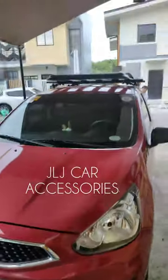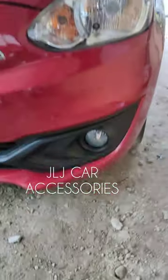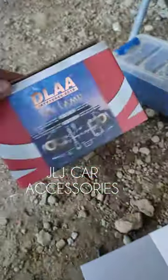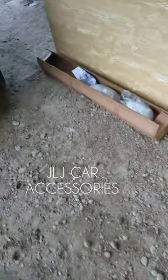Kakatapos lang naming mag-install ng mga accessories na ito. Kinabitan namin ito ng fog light, dash cam — ito yung kinabit namin N96 saka yung OEM fog light. Tapos yung Stingray brand, naka-crossbar saka top load.